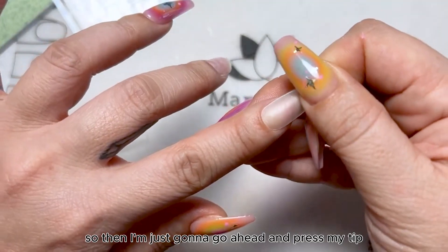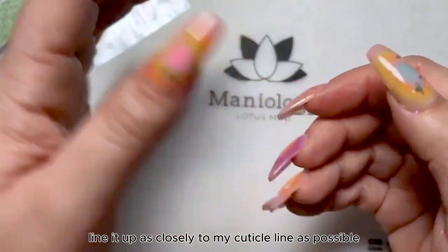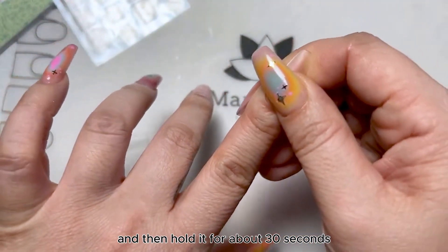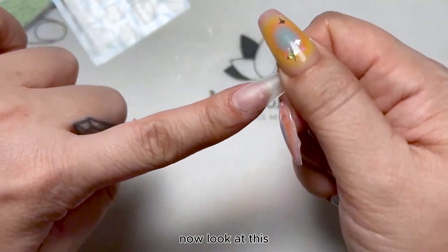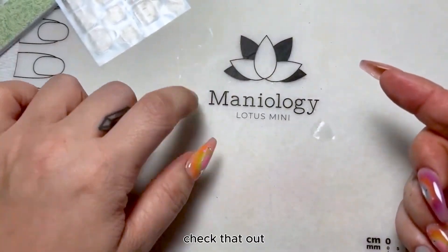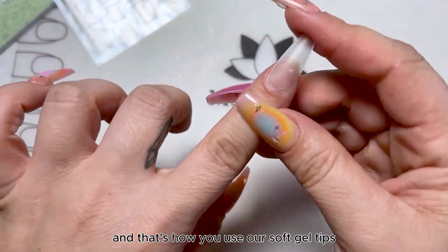Then go ahead and press your tip, line it up as closely to your cuticle line as possible, make sure it's straight, and hold it for about 30 seconds — pushing down very firmly. Now look at this: I'm shaking it and it is on. Check that out. And that's how you use our soft gel tips.